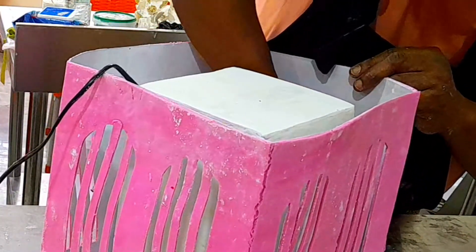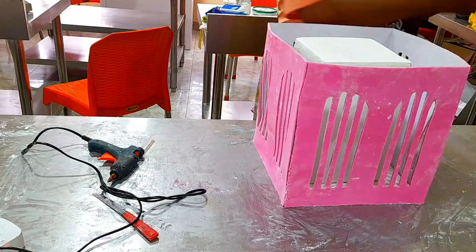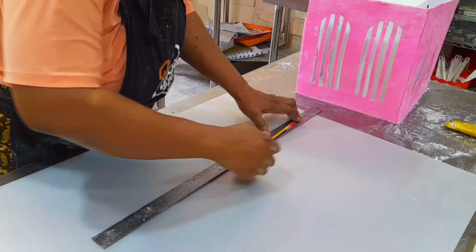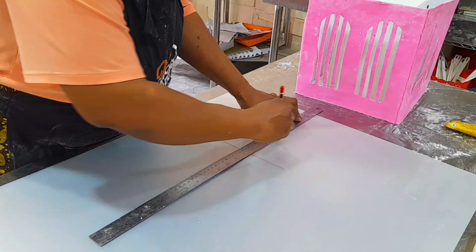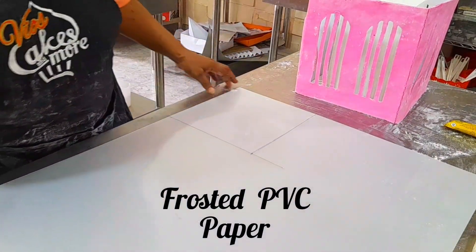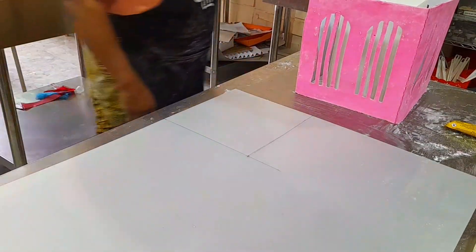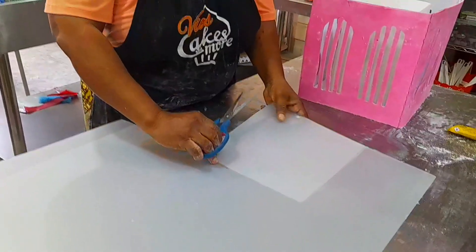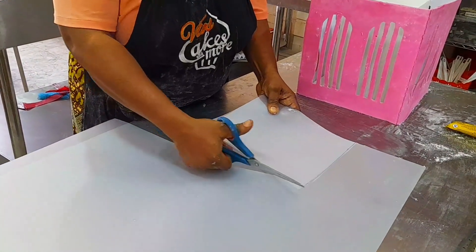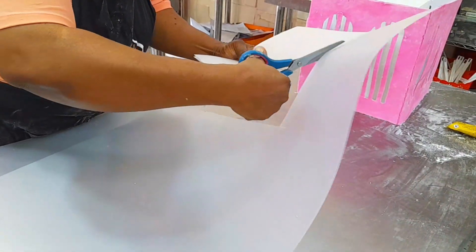Now, after covering it, the next thing that should come on top is the board. But before we position the board, we are first going to line the window blind. For the window blind, I am going to be using frosted PVC paper — a PVC paper that is a bit blurred. We are going to position it to give it the look of a real house, and after that we can place our board.